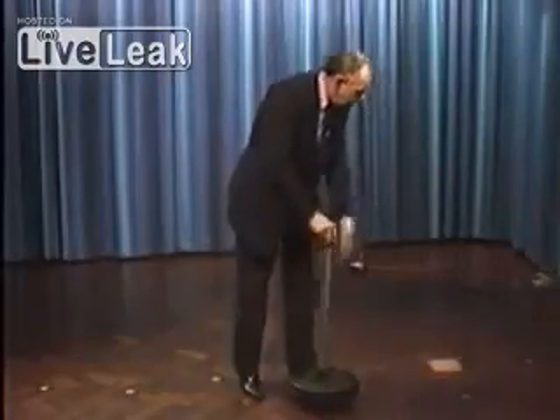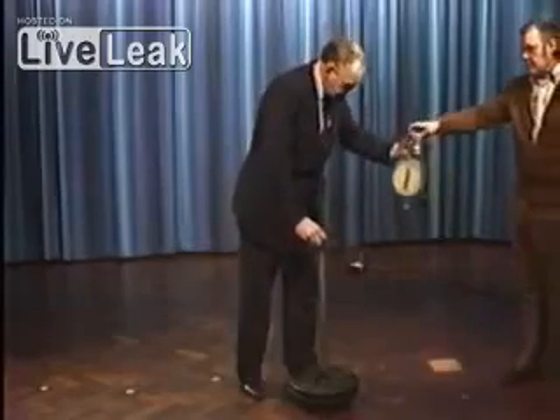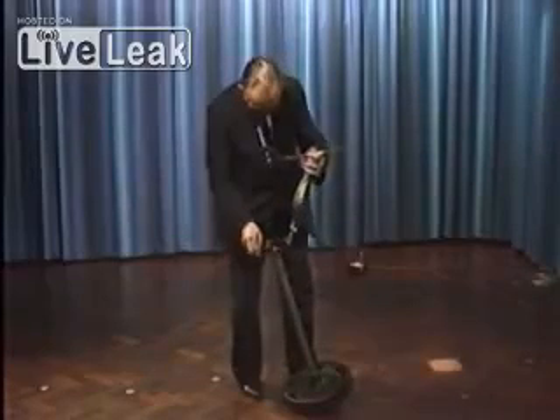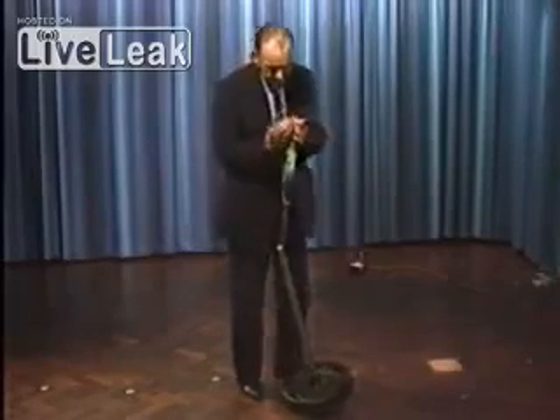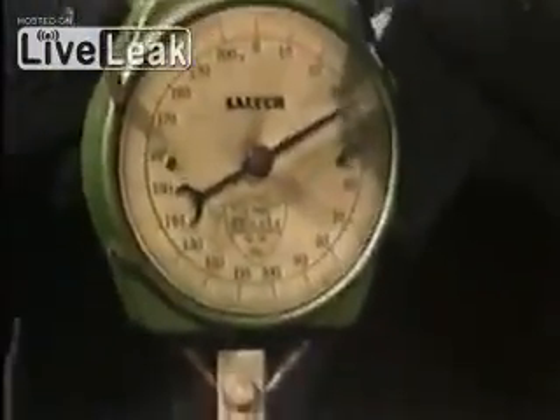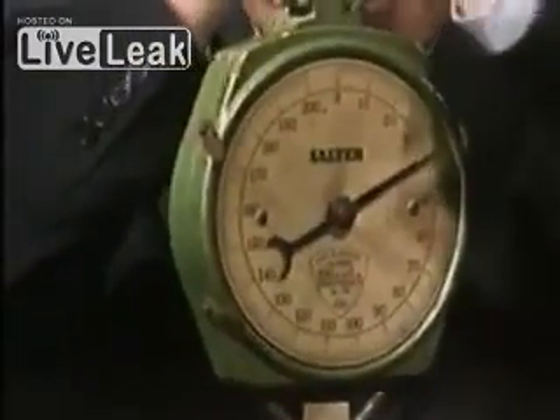First of all, let me weigh it to show you just how heavy it is. As I talk, you'll see that lifting it is quite an effort. It weighs about forty pounds and I can't lift it any higher than that without a lot of strain.